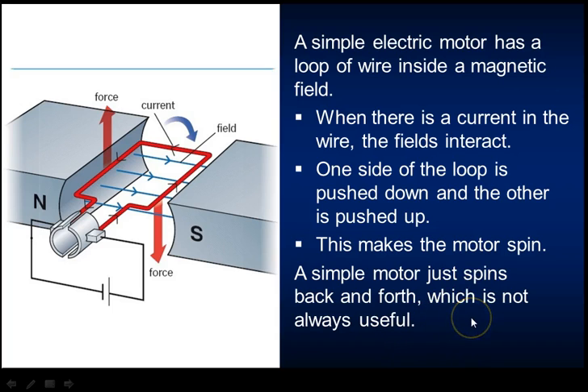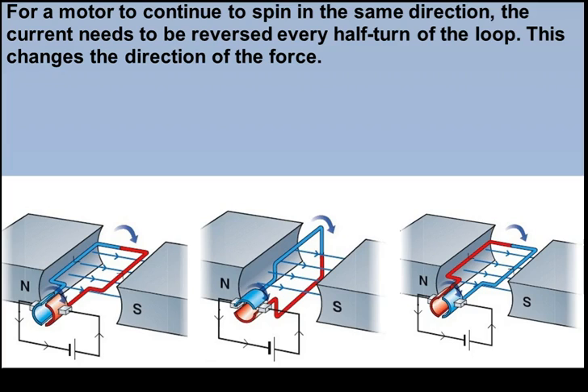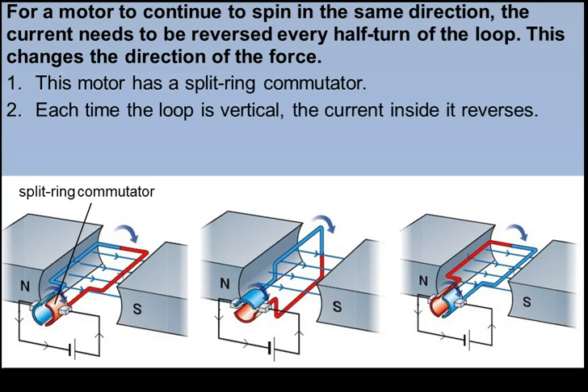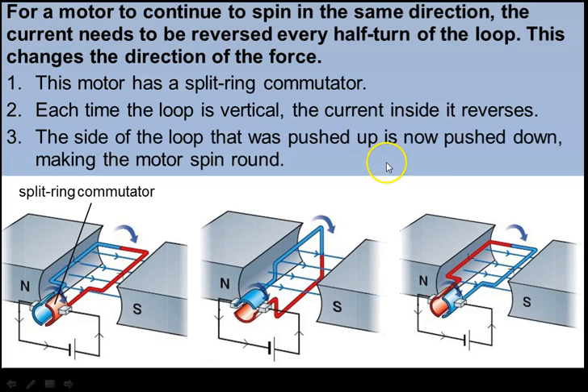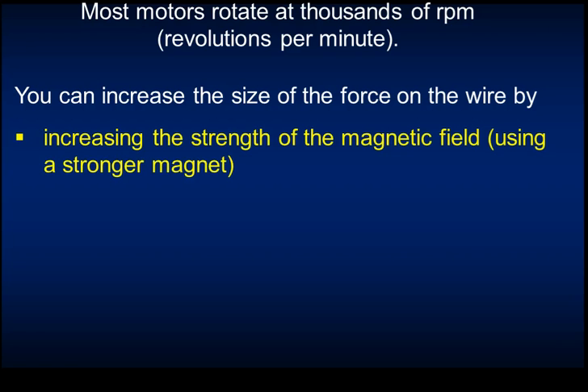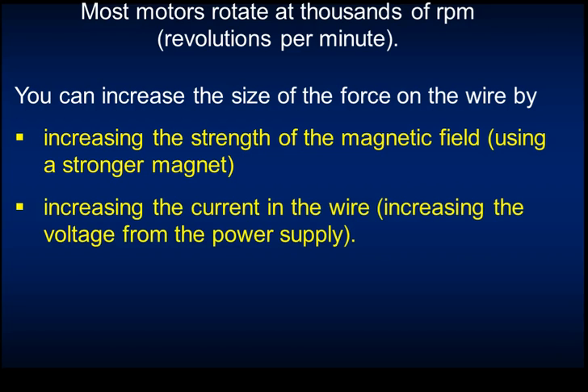A simple motor spins back and forth, which isn't always useful. For the motor to continue spinning in the same direction, the current needs to be reversed every half turn of the loop, changing the direction of the force. This motor has a split ring commutator: each time the loop is vertical, the current reverses, so the side that was pushed up is now pushed down, causing continuous spinning. Most motors rotate at around 1,000 RPM. You can increase the force by increasing the magnetic field strength or increasing the current.